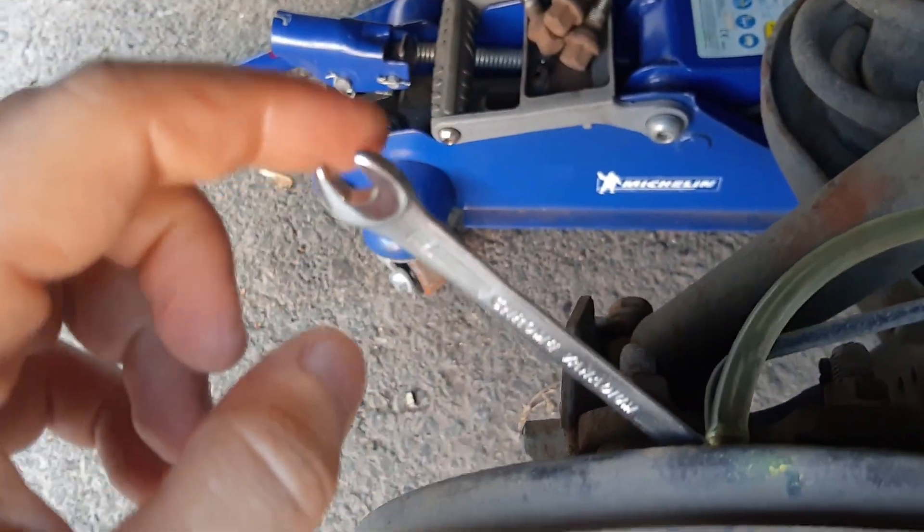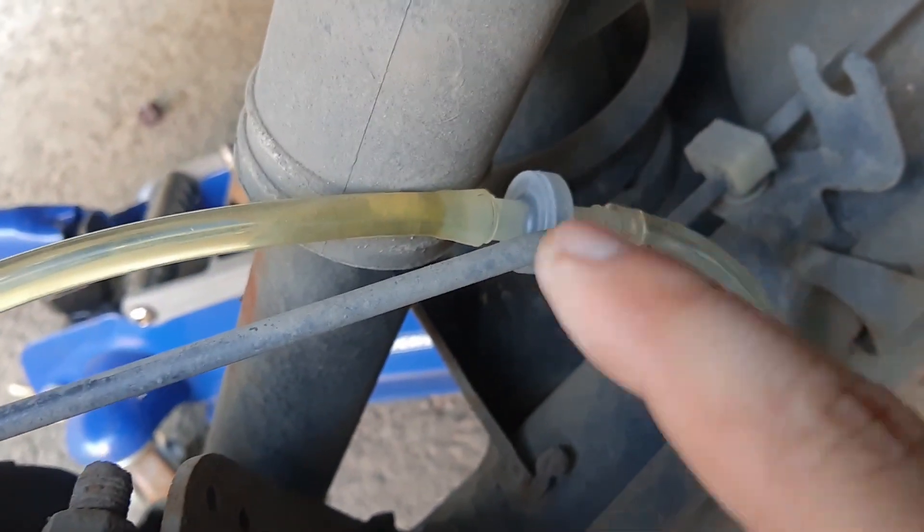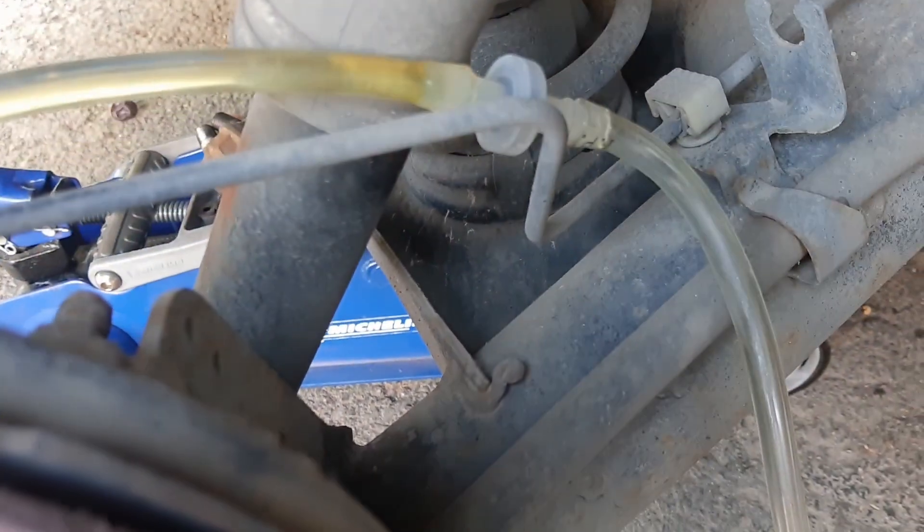You put your wrench on the bleeder valve right here, and a hose. I also have this optional one-way valve — it only flows in one direction. This is optional; you don't need it, but it's what I've been using before. If you don't have that contraption, you can just put this on, open the bleeder, and pump your brake — air will not go back. But with this version it's easier: you just release this and the fluid starts to drip.